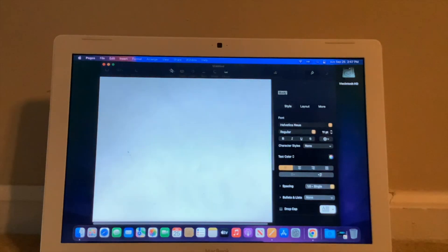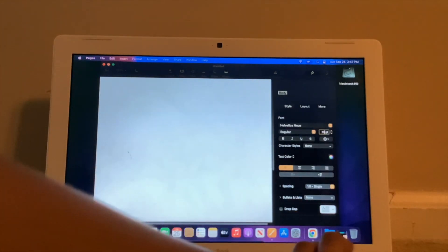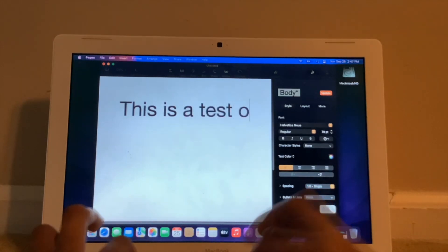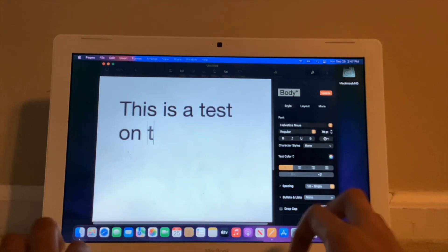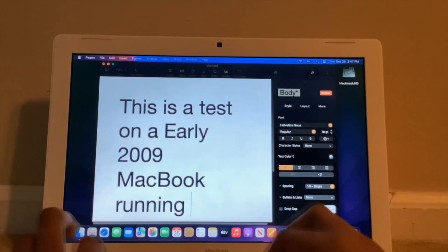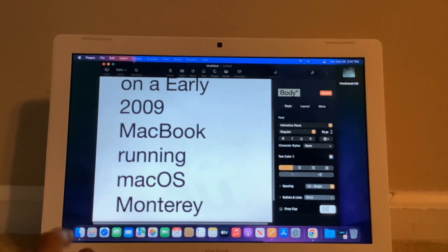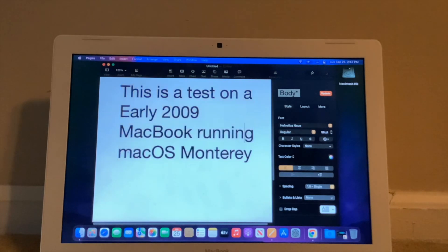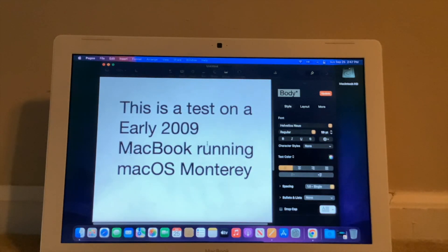So here's the app. It does lag a little bit, but I guess it's usable.